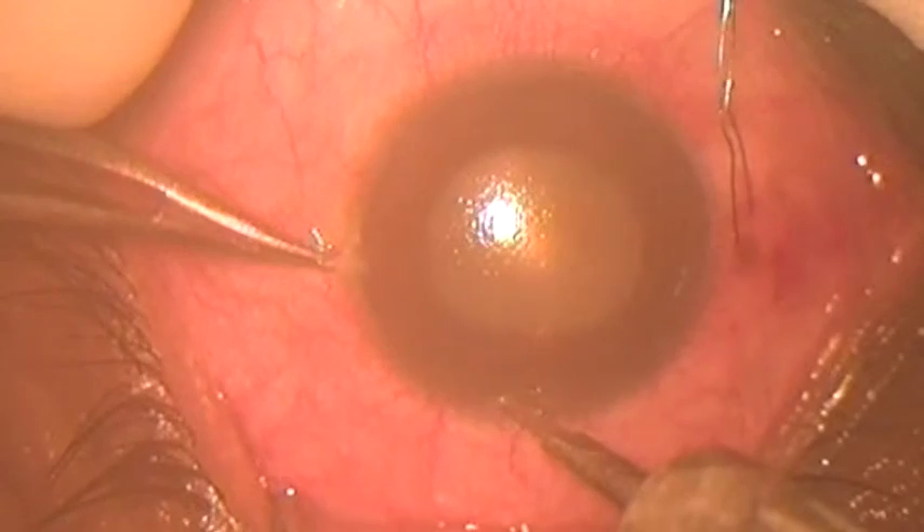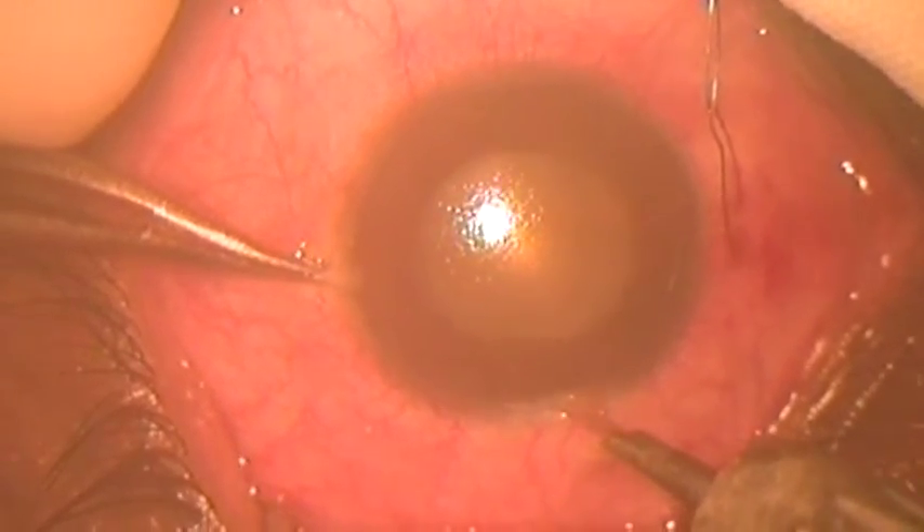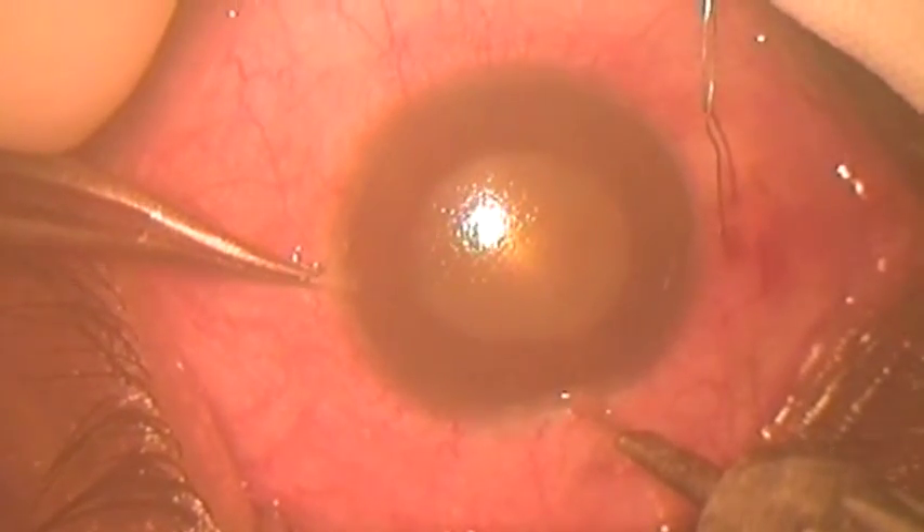Angle recession glaucoma treated by microtrack filtration. The pupil is dilated due to injury to the sphincter pupilli.